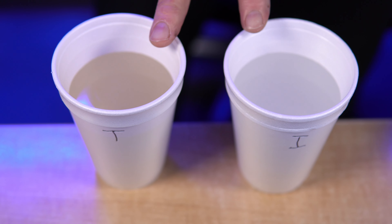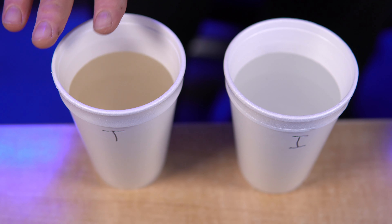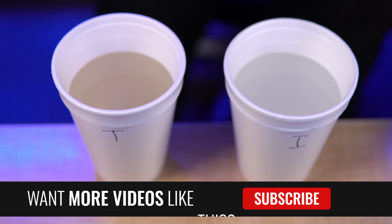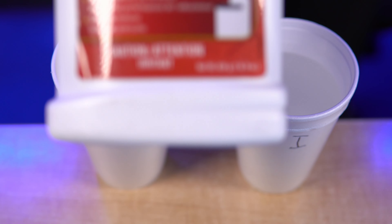To do a tannin test at home, I recommend getting some white styrofoam cups. Let some water run at the kitchen sink, take a water sample, fill it into the cup, and see if there's any color in the water. If there's no color immediately but the water turns color as it sits, that's iron — not tannins. If you have color immediately as it comes out of the faucet, it may be tannins or iron and you need to differentiate between the two using this.